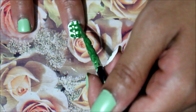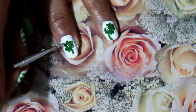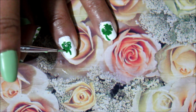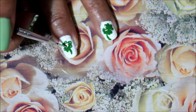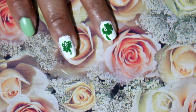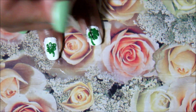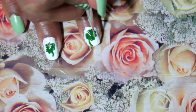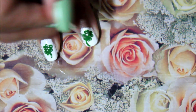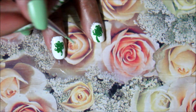To give the clovers definition, you're going to go back into the light green color — the Chalk It Up or whatever color you have — and draw a small little line in each of the petals of the clovers just to give it more of a pop. Also add a little line on the stem — not all the way through the length but just a small faint line — and then throw in a little dot in the middle if you want. Within one clover there are two scallop shapes, and you're going to put just a slight little green line in that section, closer towards the base.